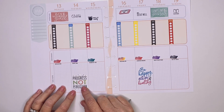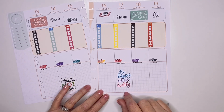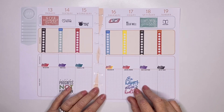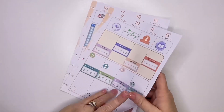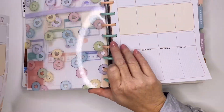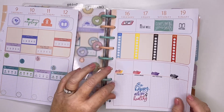I have this quote that came from Healthy Hero that says 'progress, not perfection,' and then this one says 'be happy, active, and healthy.' So I think this spread turned out pretty cute — it's still very functional. This is one of my planners that you're probably not going to see flowers in, but you know, I love flowers.